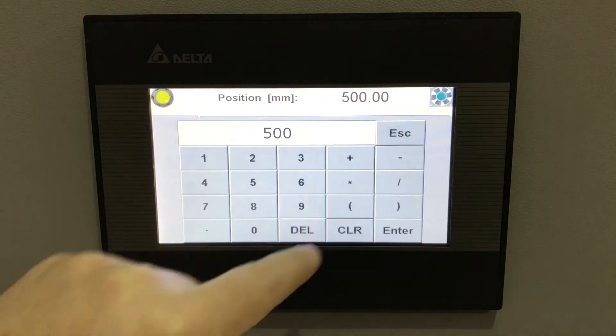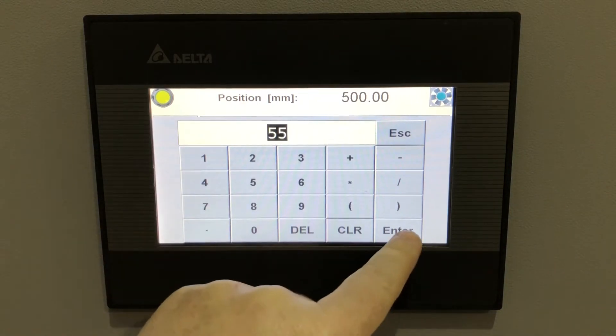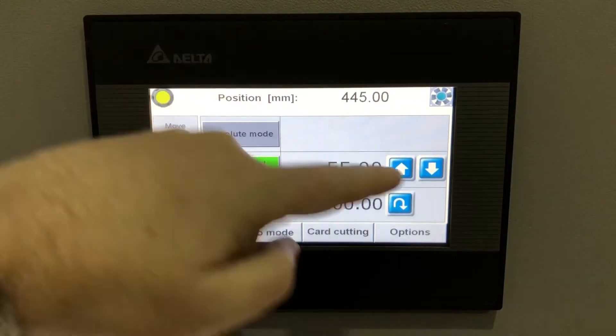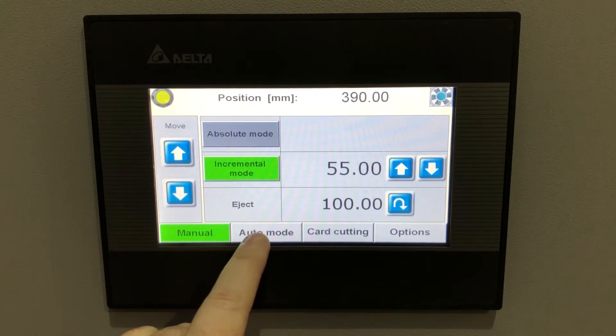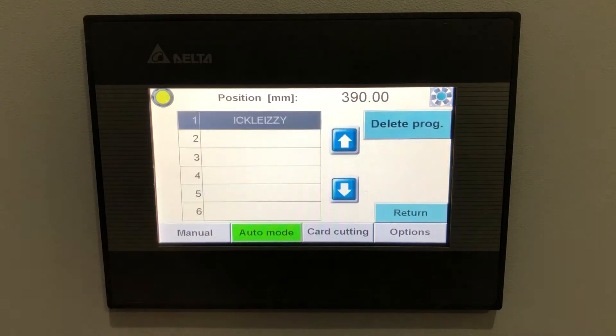Incremental mode allows precise repetitive cuts — for example, 55mm business cards. You set the increment and the back gauge steps forward by 55mm each time, performing the cuts without going into an automatic mode. You can also adjust the eject distance so it ejects further to bring the paper further onto the front table, or shorter for speedier operation.